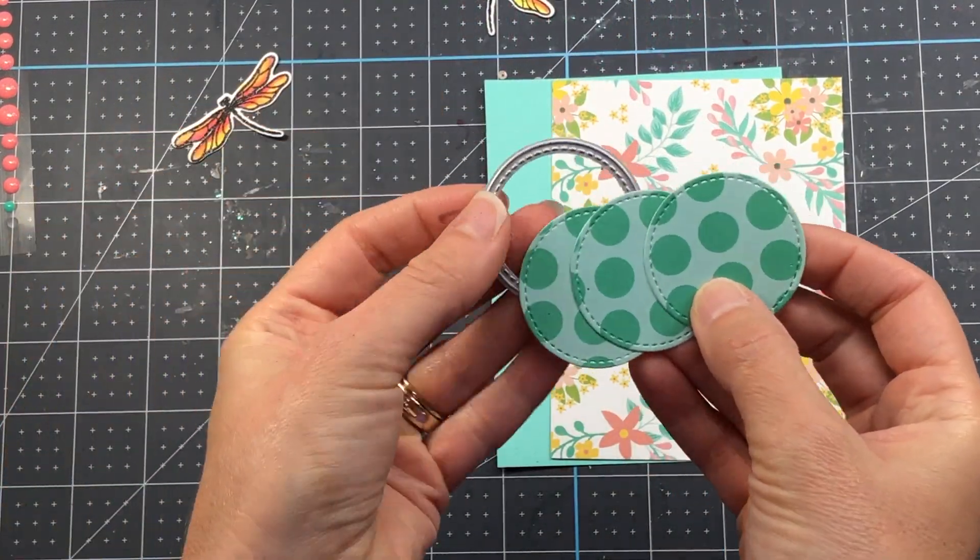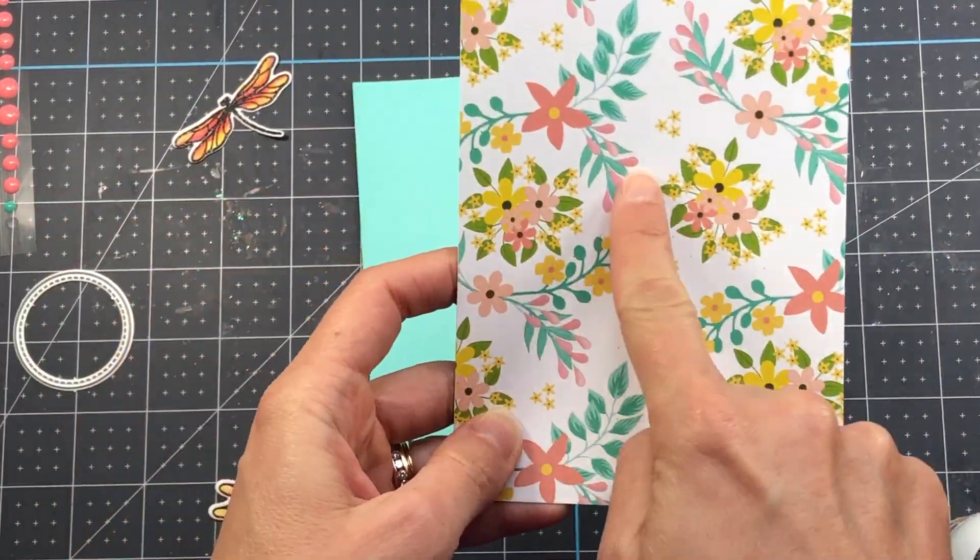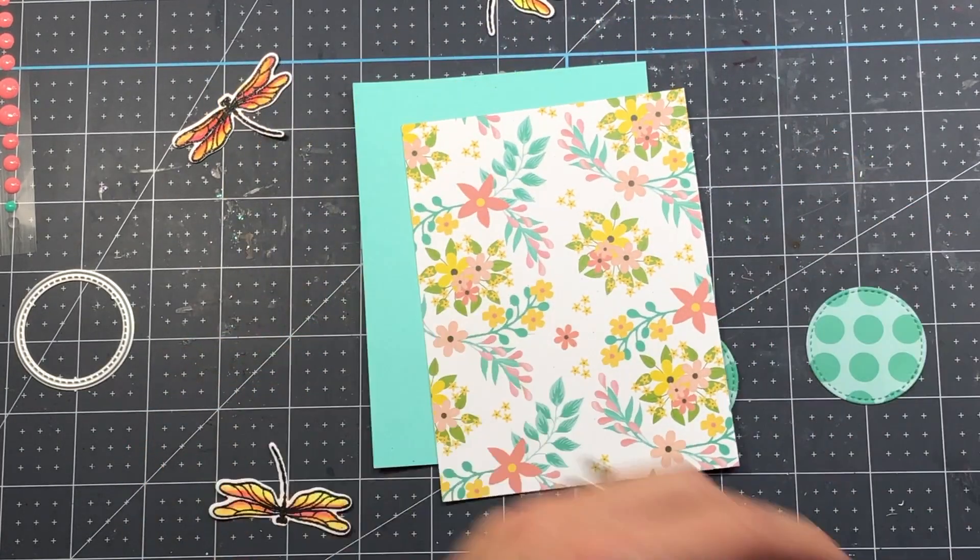I add that piece of pattern paper — measured at 4 by 5 and a quarter inches — to an A2 size pink card base, then add a few of the enamel dots that came in the kit: some teal ones to the circle and some pink ones to the pattern paper. That completes that card.